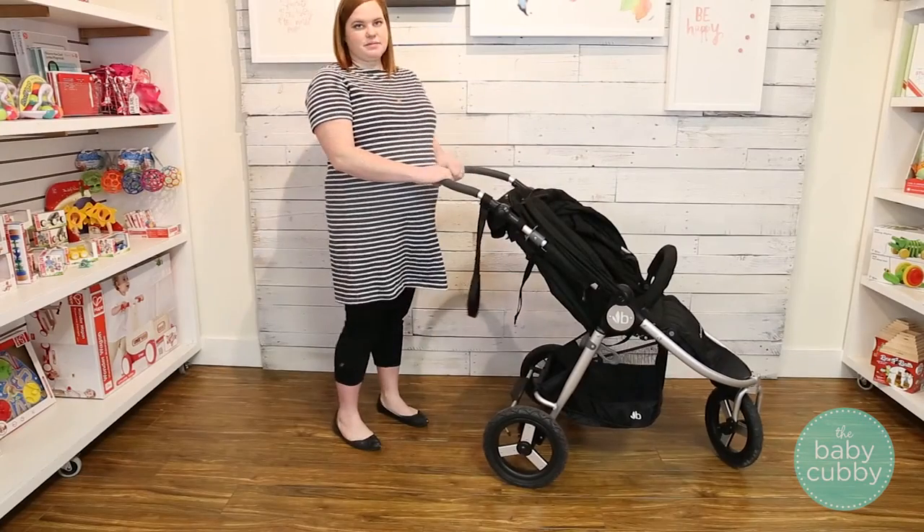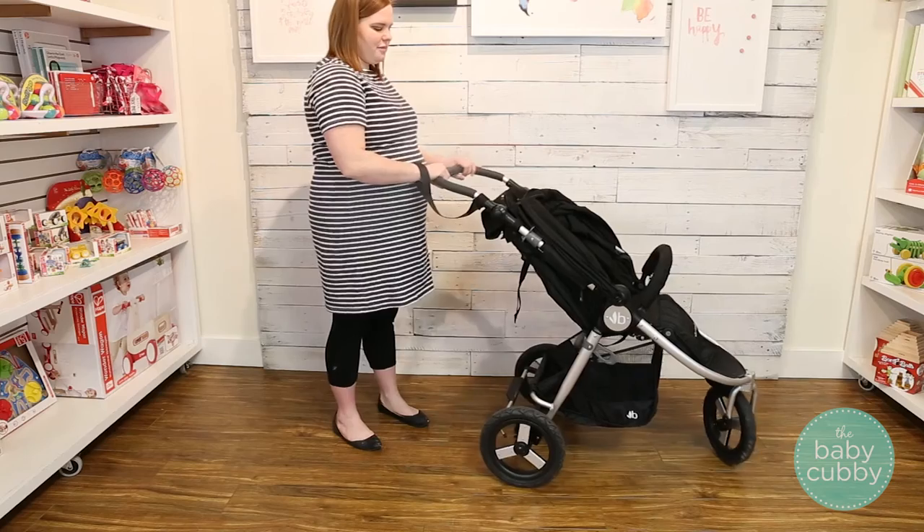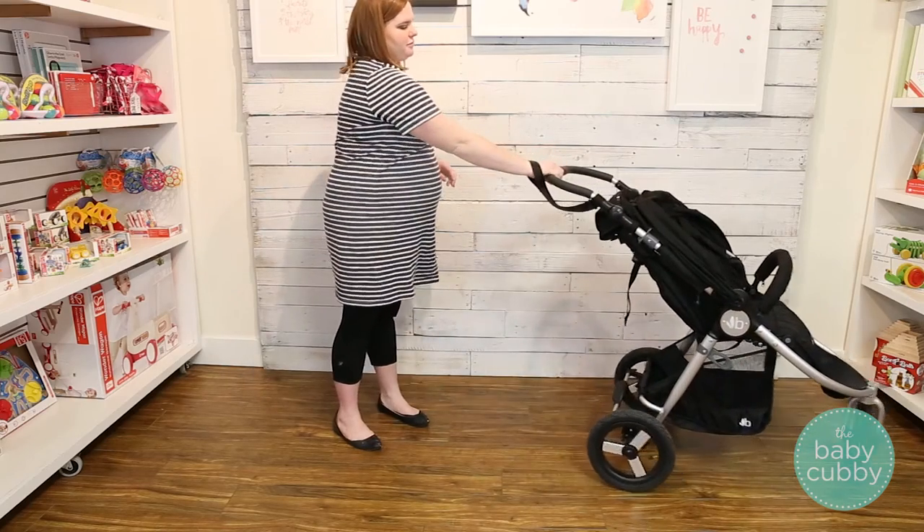When using the Indy for jogging or on rough terrain, it is always recommended to use the attached wrist tether on the handlebar in case the jogger ever gets away from you.